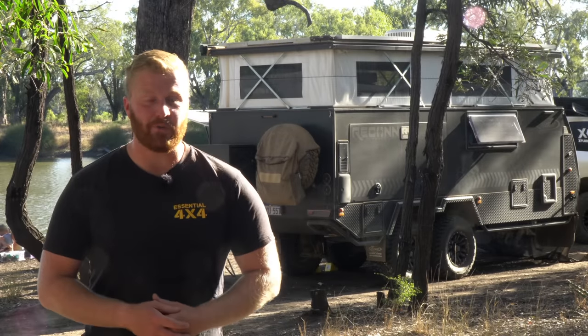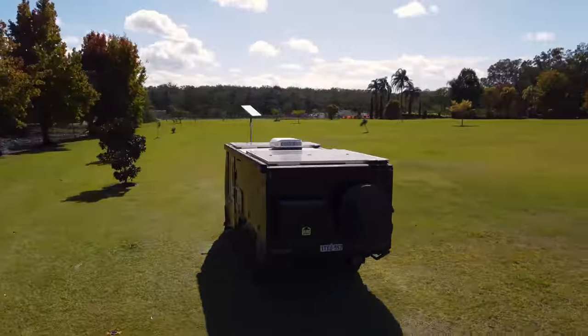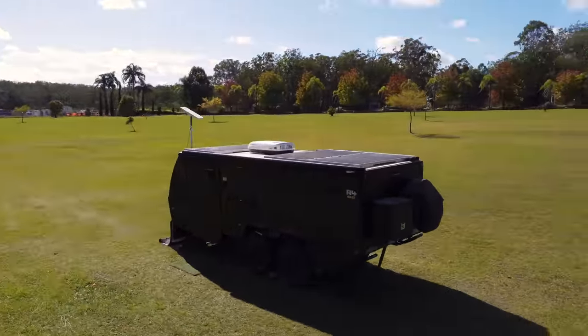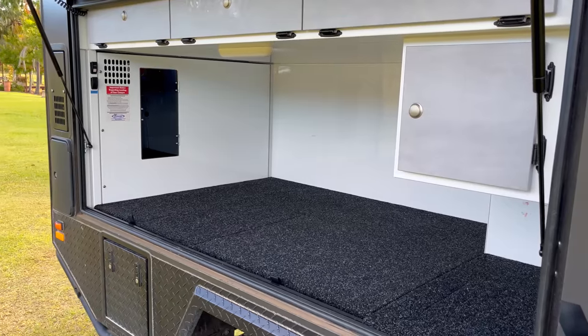Here we are with part three of the Lifestyle Recon R4 Rundown. If you missed part one, in that episode I introduced the camper and the lineup and the range of models in the Recon range. I spoke about all of the external features, the hardware, brake, suspension, and all of the exterior mounted storage options.